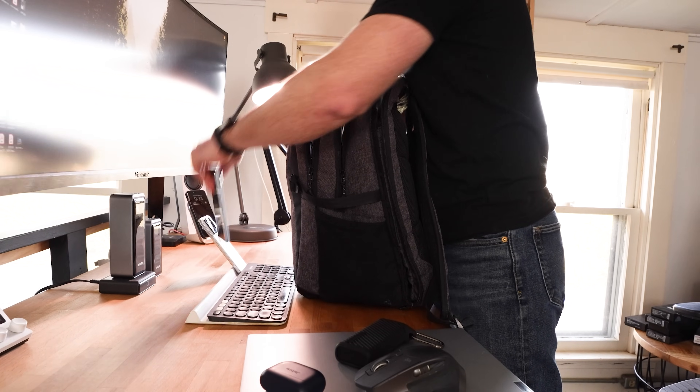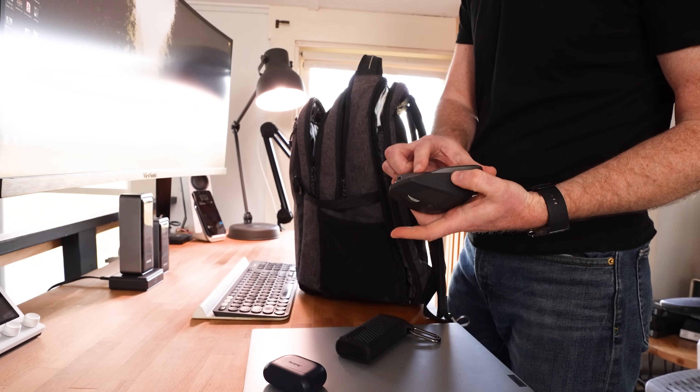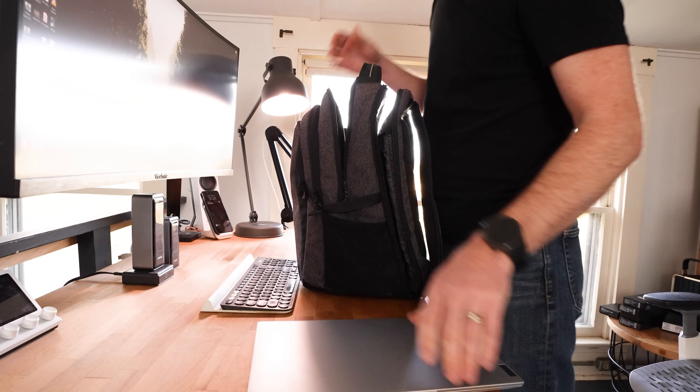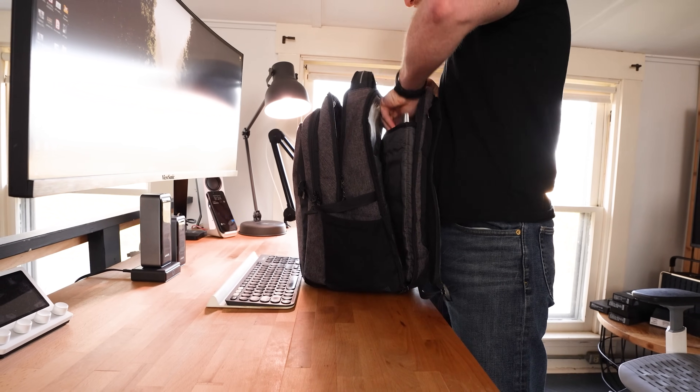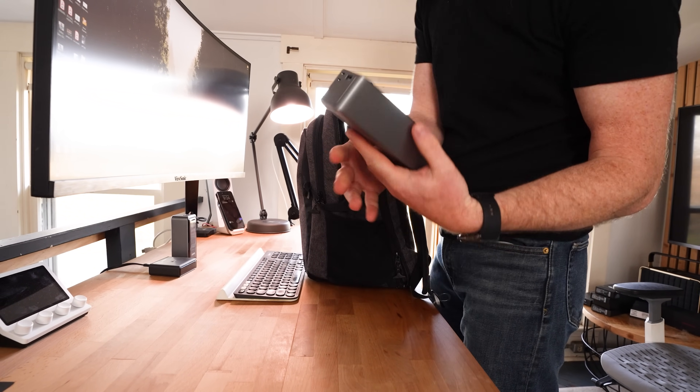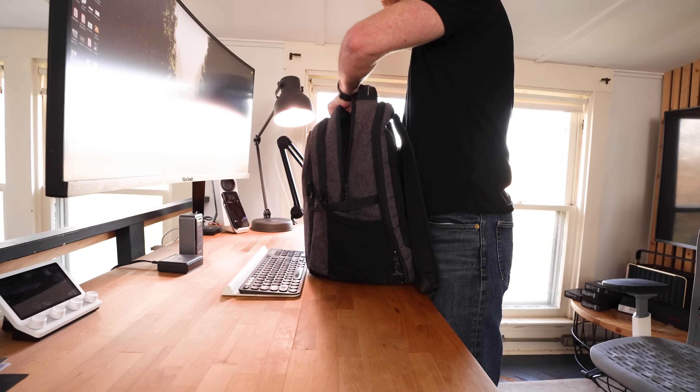The Anker Prime 20,000 and its larger sibling, the 27,650, are two of my favorite power banks for 2024. I did a video about these two devices a couple months back where I took the larger one on a 36-hour trip, leaving my charger at home, and managed to keep my multiple phones, laptop, and headphones all charged up until I got back. Since then, I've gotten a lot of questions, so today I'm following up to answer as many as I can to help you decide if either of these power banks is the right fit for you.